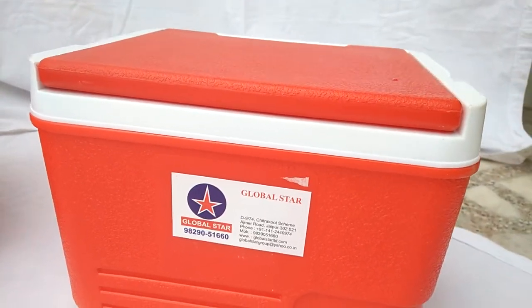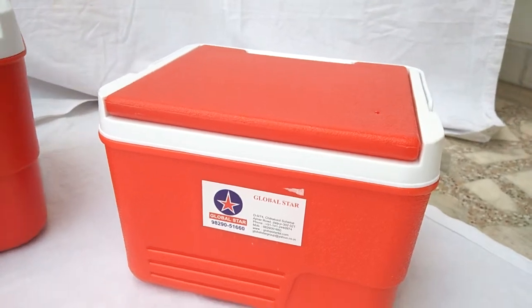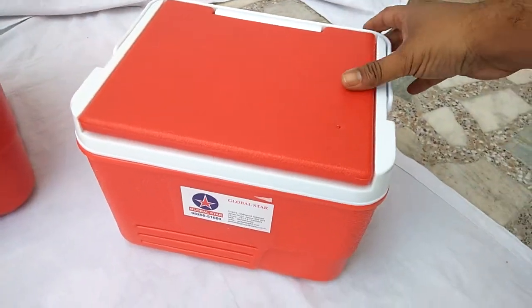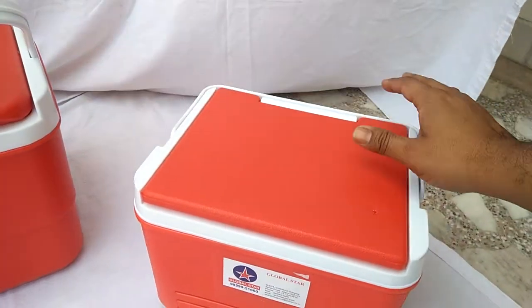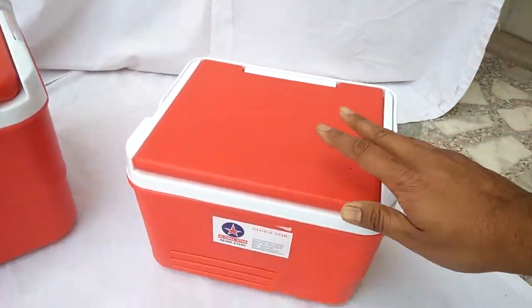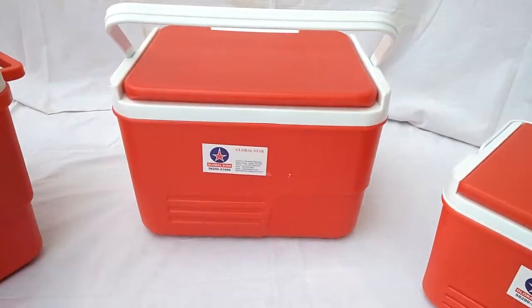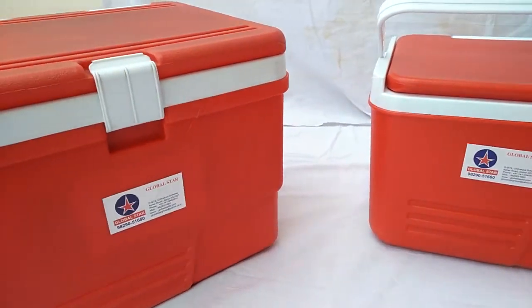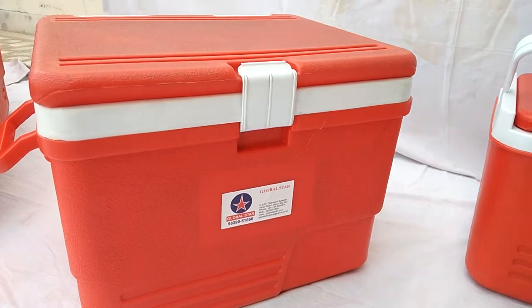6 litre Icebox. It is widely used in blood carrying samples in hospitals. Then we have 14 litre Icebox and a bigger model of 25 litre Iceboxes.